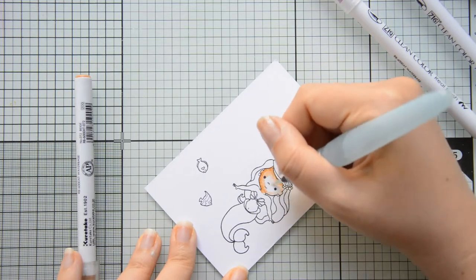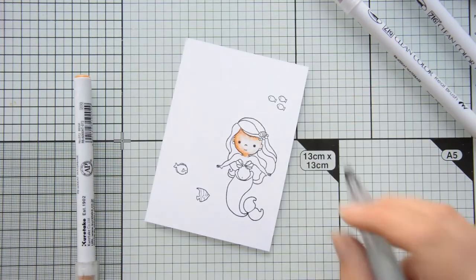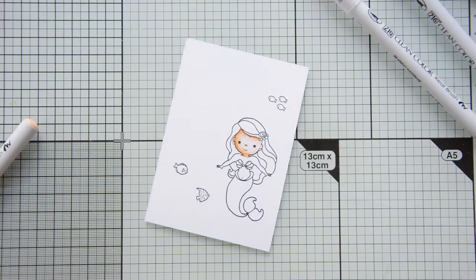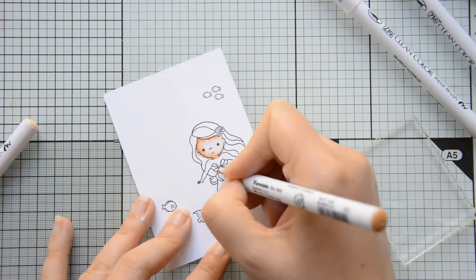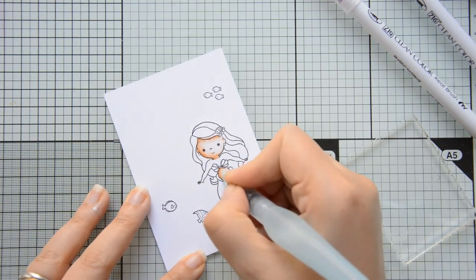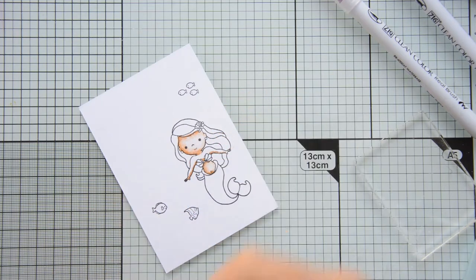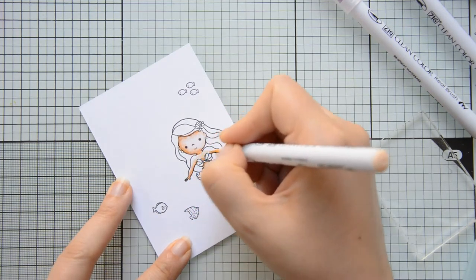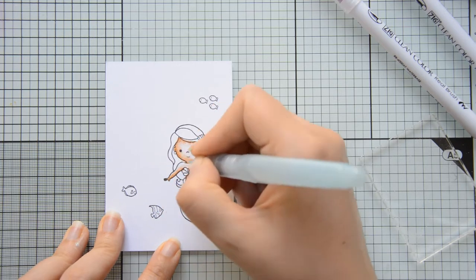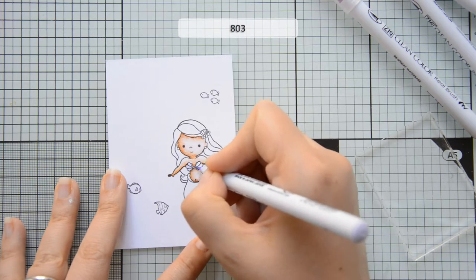The ink I used for my stamping is premium hybrid black ink by Scrapbook.com and I stamped again on Ranger watercolor cardstock. The coloring medium that I chose today are my Z-Clean Color Real brush markers. These are water-based markers and I am going to create shadow and dimension on my image by adding shadows with a darker marker, then blending that out with another marker that will be my mid-tone, and finally with a water brush blending everything out towards the highlights to create the lightest color.